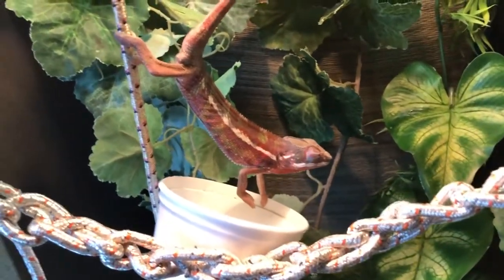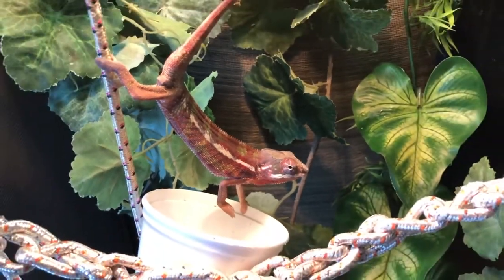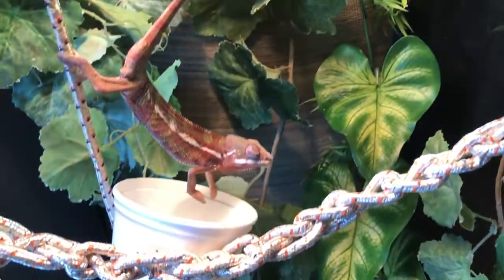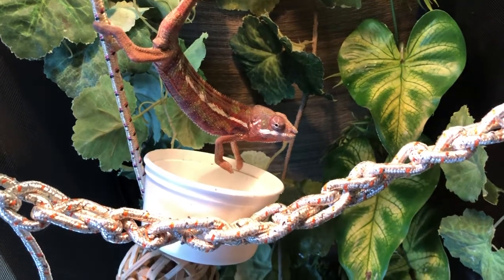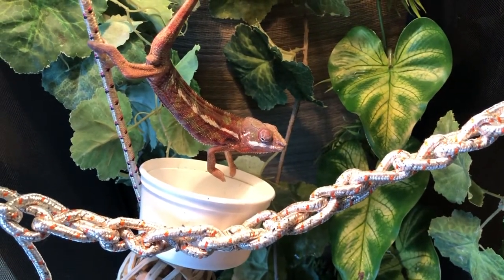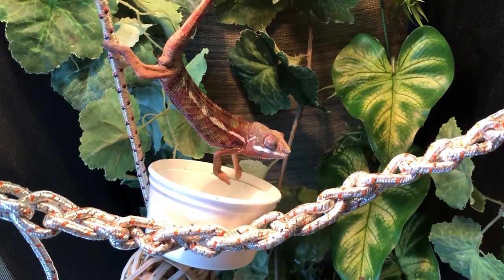We've been trying to crack what he eats, because he didn't seem excited about anything. We tried super worms. You can see he has a little friend — he just became a worm pet. A pet for the pets. But he likes dubias and he likes water.